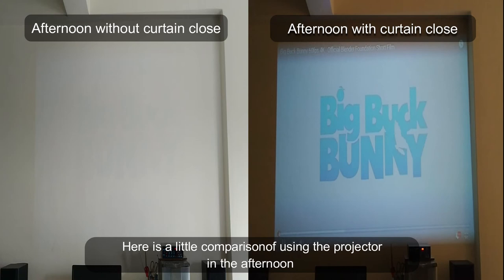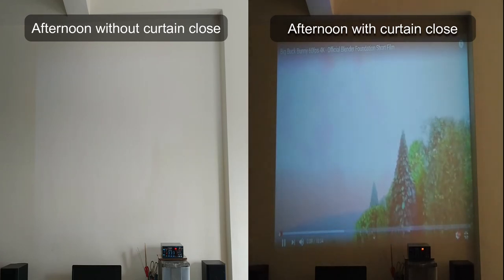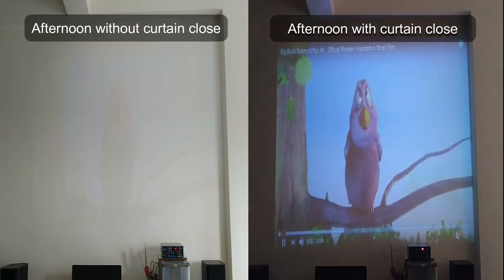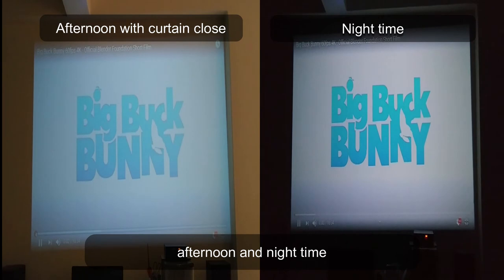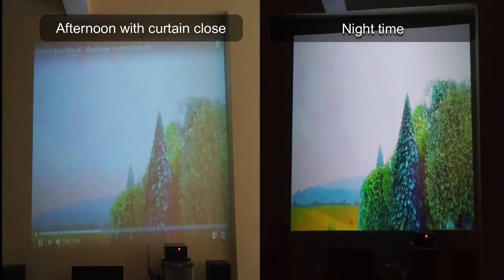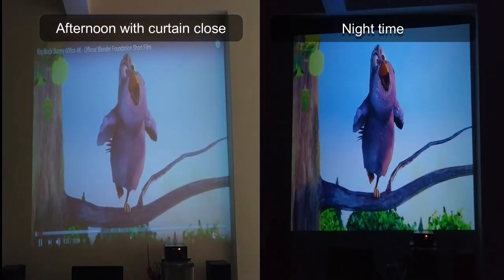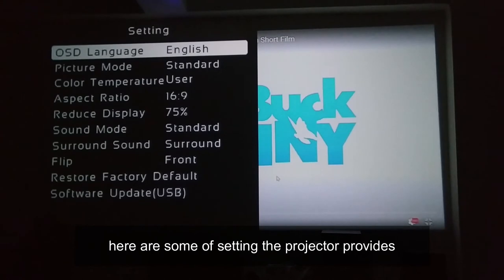Here is a little comparison of using the projector in the afternoon versus at night time.